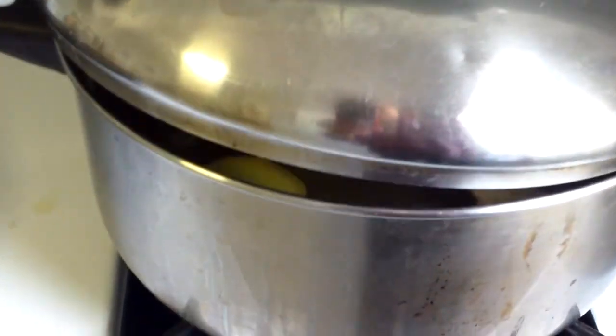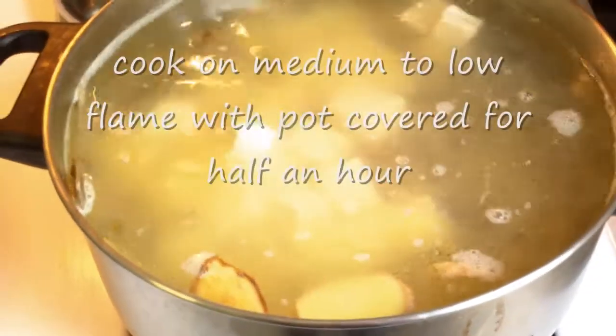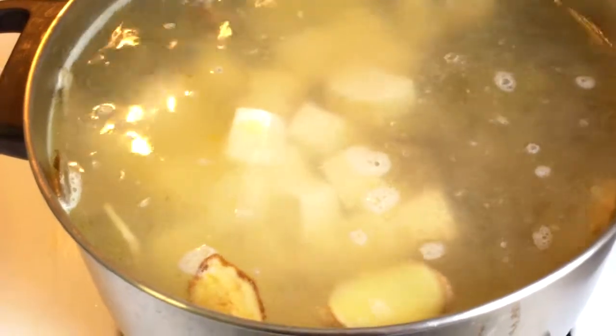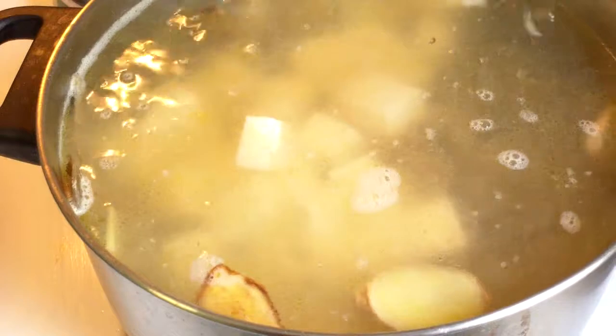Don't cover it completely, otherwise it will boil over. I just added the tofu — about two cubes, cut into little pieces. I'm going to simmer this for about half an hour.